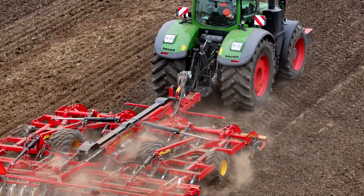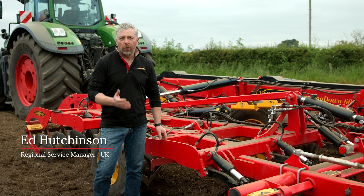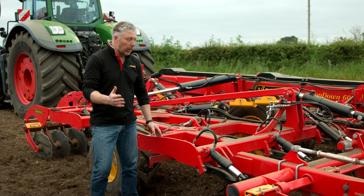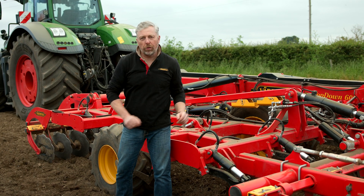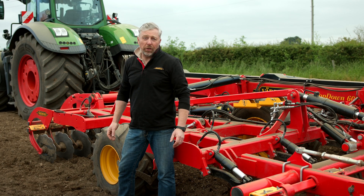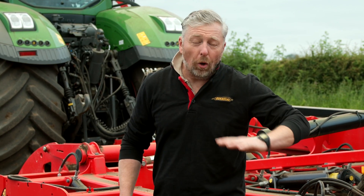Today we're going to talk about the brand new top-down e-Services. What we've got here is a standard production top-down 600. However, what we've done is created something really amazing: a top-down e-Services which has been able to work all four zones from the tractor cab using an iPad and Väderstad's renowned e-Service system. There's demand from our farmers and customers to optimise the machine and get it set exactly as we want, to get the optimum agronomy and optimum depth in all four zones.